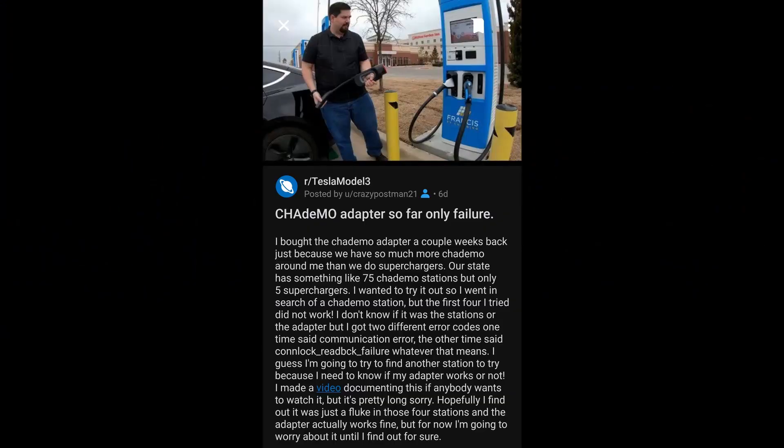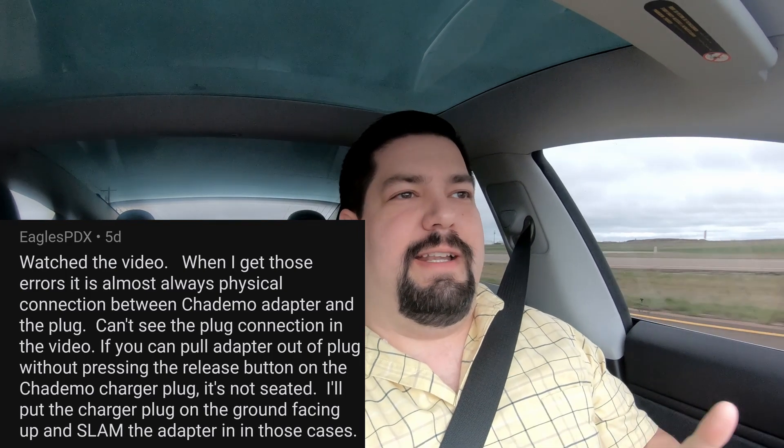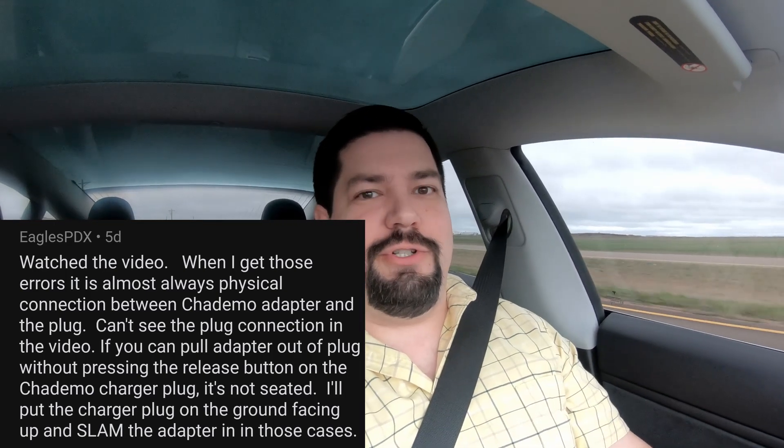If you remember in last week's video, I bought the Chattamo adapter for my Tesla, and I went to the Chattamo station in a nearby town to try it out, and all four stations failed. Well, I posted about that on Reddit, and one of the guys on there was like, it probably wasn't locked — and that's not something I made 100% sure.